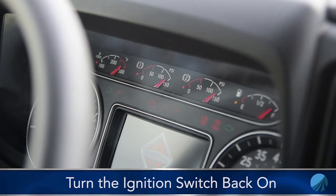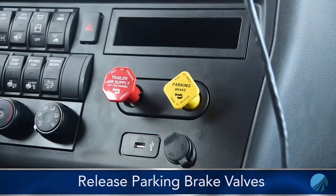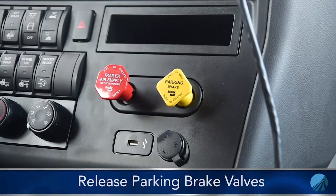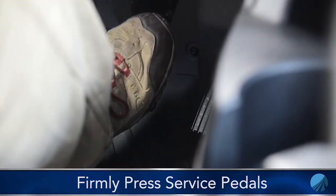When we release our parking brake valves, give it just a few moments to let the truck relax, then start with a firm press of the service pedal and keep that pedal down. Observe your gauges and look for no more than a 4 psi drop in a time span of one minute.